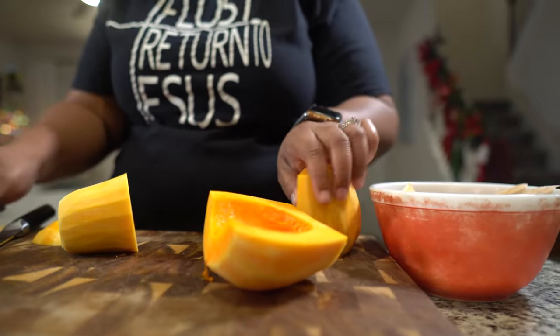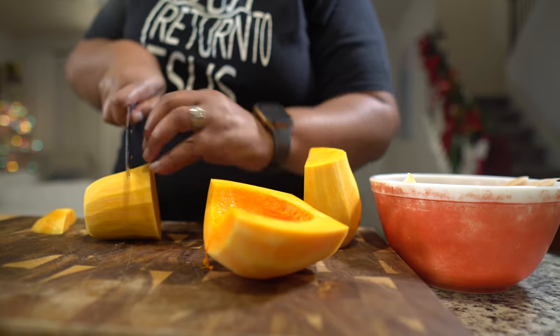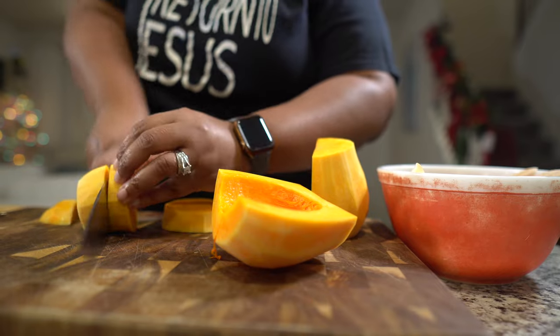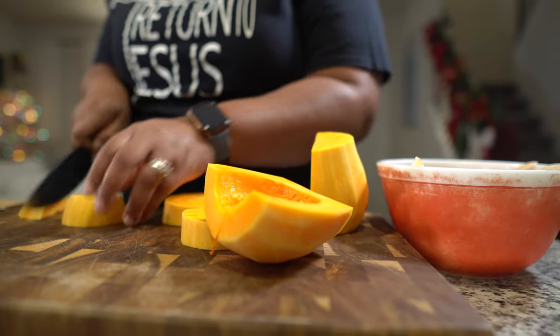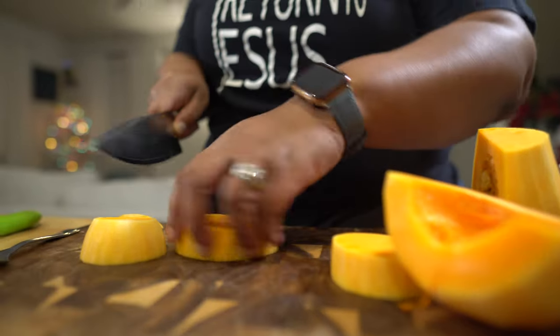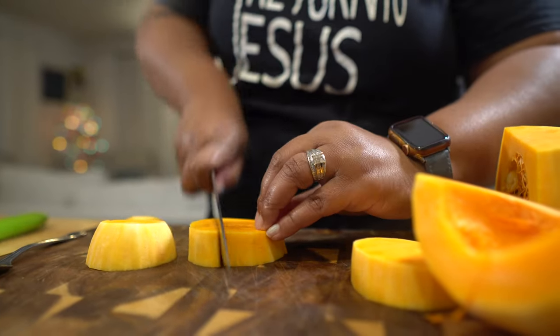I'll show you how to cut it in circles too — just slice it into rounds like this. Then we're going to cut everything up into chunks to match the size of the rest of our ingredients.